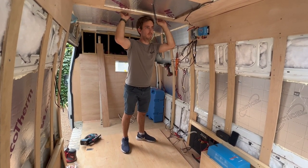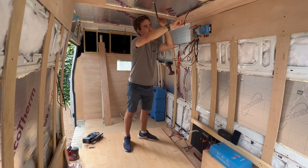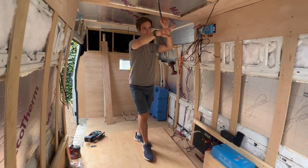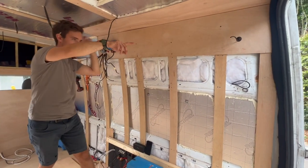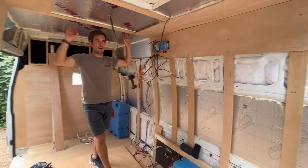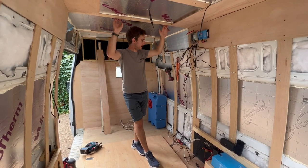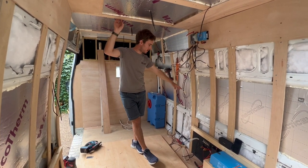I've got lights in the centre, wiring for the MaxAir fan, and some reading lights at the back in this section here that will be clad. Inside the cupboards up there I've got charge points — you can chuck phones and camera batteries in the cupboard and let them charge. There's also an extra 12-volt power point here.